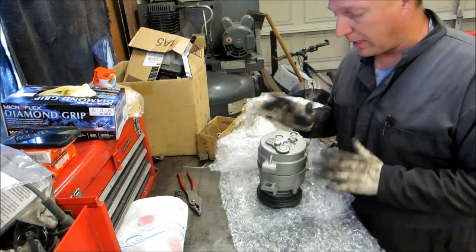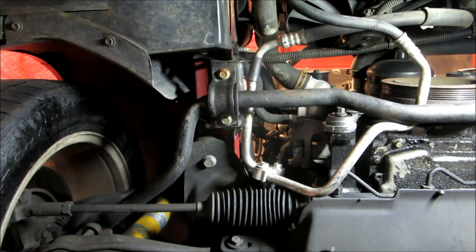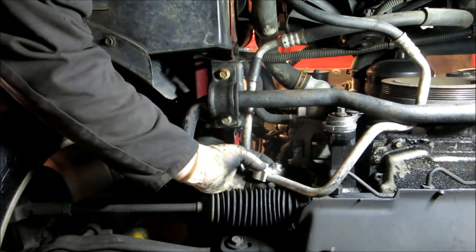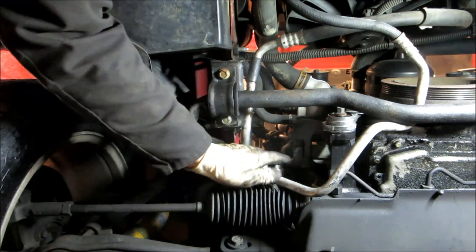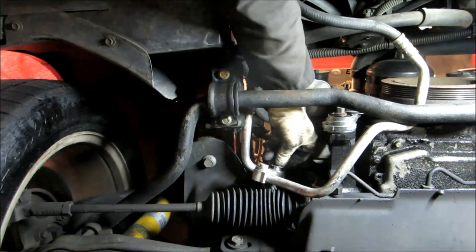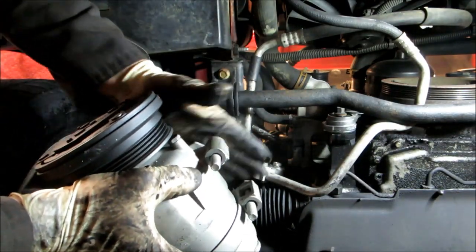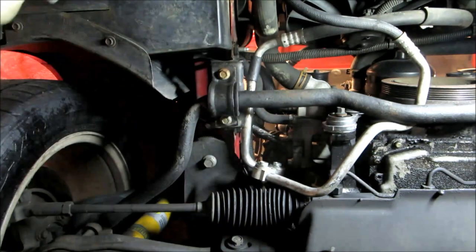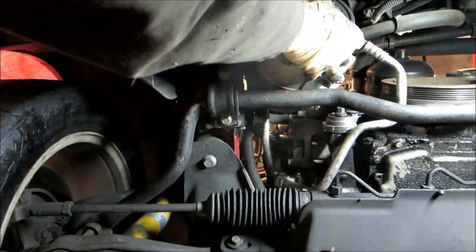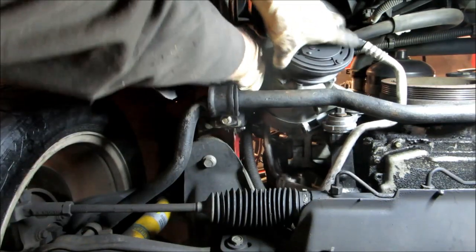They also gave us new seals. Whenever you change the AC compressor you've got to make sure you always replace these seals. We're going to set the compressor back up in here — first we're going to put the new seals on. Remember to put the two bolts back up in here; they might fall out when I set the compressor up in, but we've got to make sure we have those bolts in place.